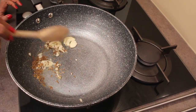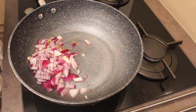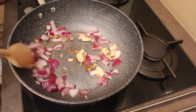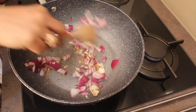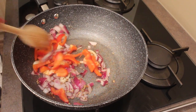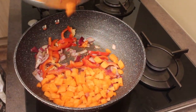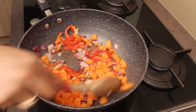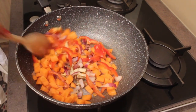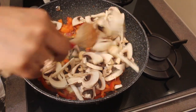Instead, you can even use finely minced garlic — whichever suits you. Next, add the chopped onions and sauté for about 2 to 3 minutes. Then add our bell peppers and sauté again for 2 minutes. Next, at this stage add the chopped carrots so they will have enough time to cook.